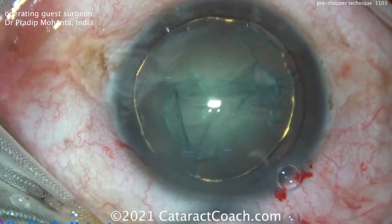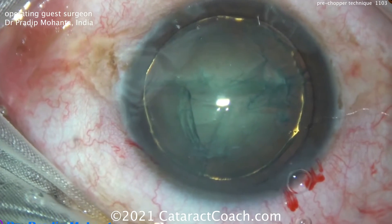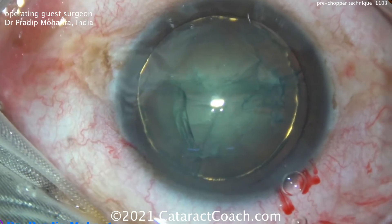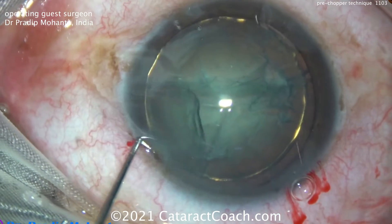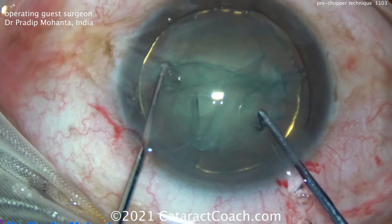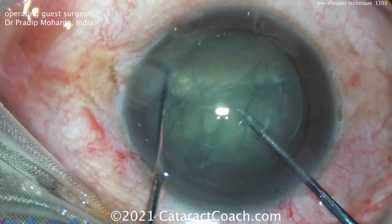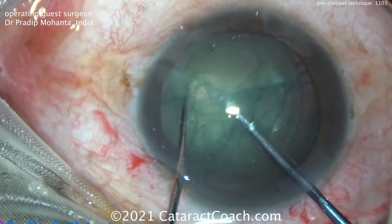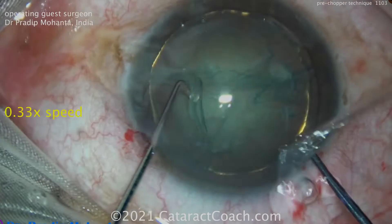Here's the cataract. Rhexis has been done, hydrodissection and delineation have been done. Look at that chopper — look at the design of it. The tip is sharp. It's meant to be pushed into the nucleus sub-incisionally and then moved towards the chopper. Notice carefully how the nucleus itself won't move. Two instruments come together, that chops the cataract, and then you pull it apart and split it. Just like that.